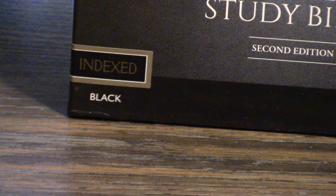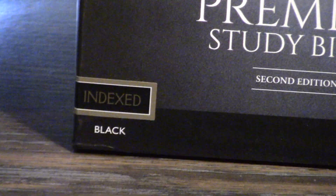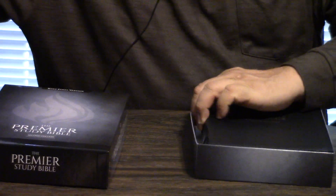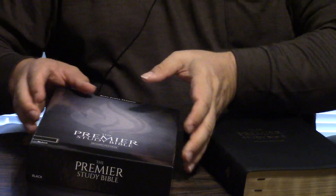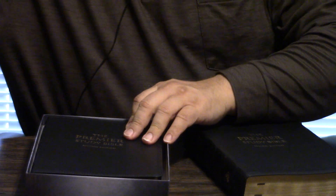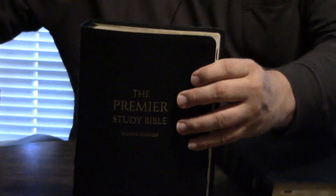One of the most popular, wonderful Bibles in existence right now is the Nelson Sovereign Bible. And I think you're going to see some similarities here. Because with the Nelson Sovereign, I actually like their Leather Soft better than I like their Genuine Leather. Look at this — this is just like the Sovereign.